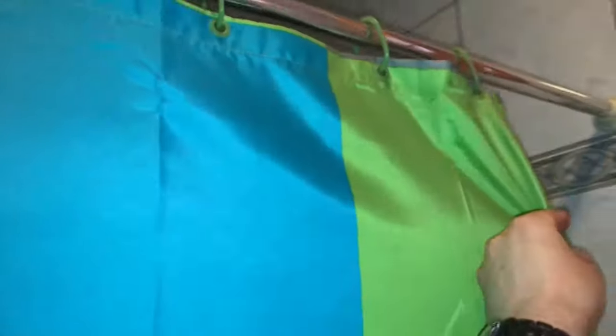It was easy to install and nice to use. The shower curtain is installed. Thanks for watching. Please subscribe and give me a positive feedback.